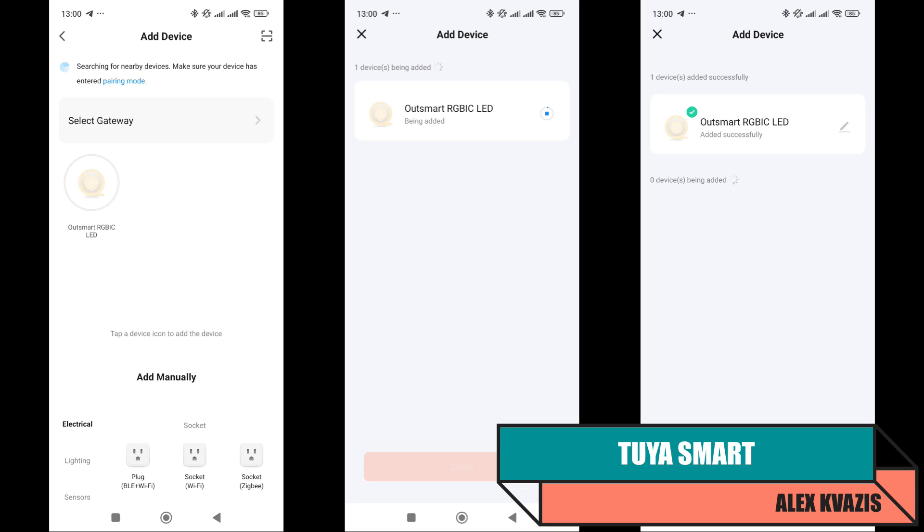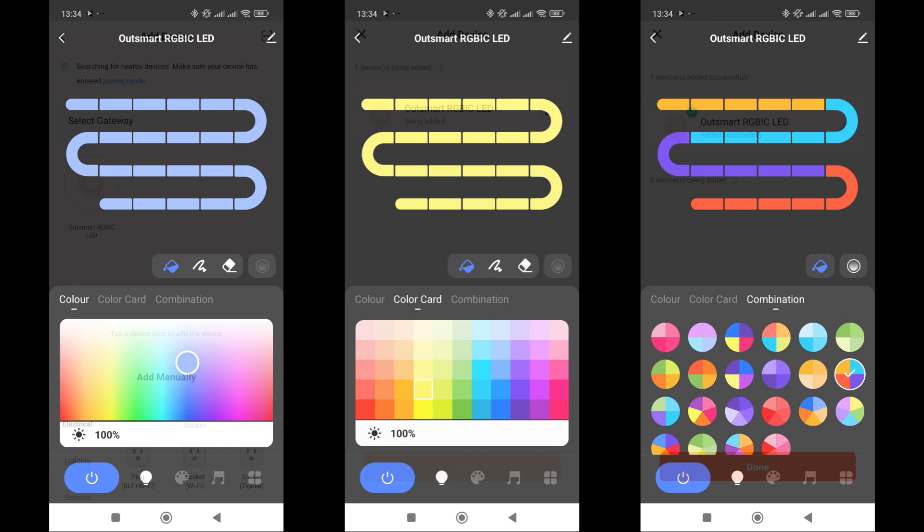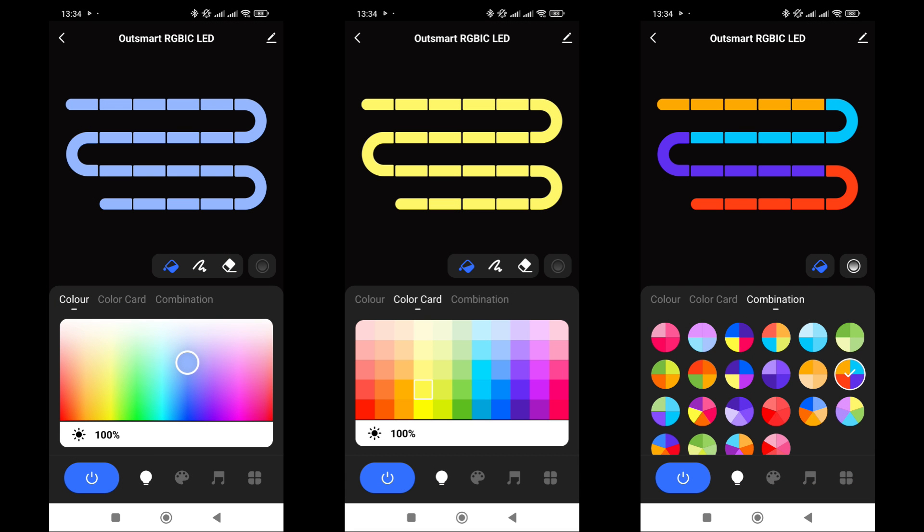Both the first and second versions of the garland work via Wi-Fi, but only on the 2.4 GHz band. A gateway is not required for operation. The app detects the garland, transfers the connection data, and adds it to the system. The plugin is quite typical for Tuya Smart addressable strips — I've encountered and shown it in reviews multiple times, with links available in the description.